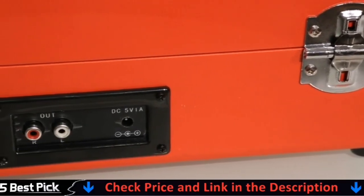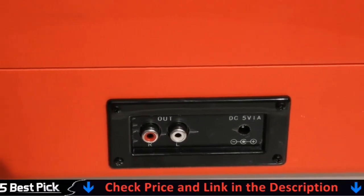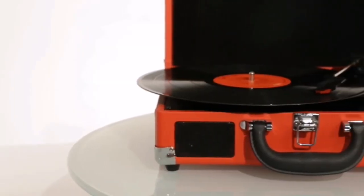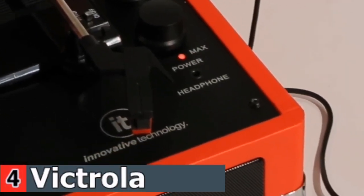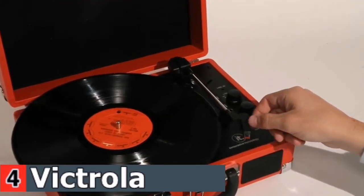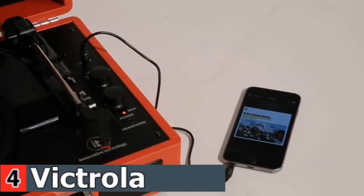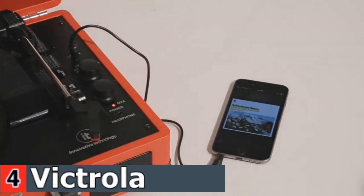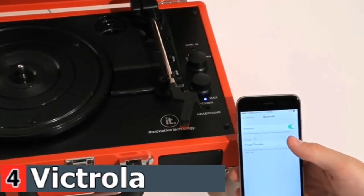Stream smartphone audio through the turntable's built-in Bluetooth speakers. Easily connect external speakers via the stereo RCA outputs, or use the line input for non-Bluetooth devices like a CD player. For personal listening, connect your headphones to the headphone jack. Get it up and running in minutes. Retro looks combined with the convenience of modern technology makes this affordable record player ideal for beginners and vintage enthusiasts.